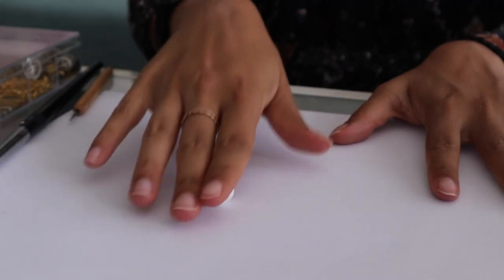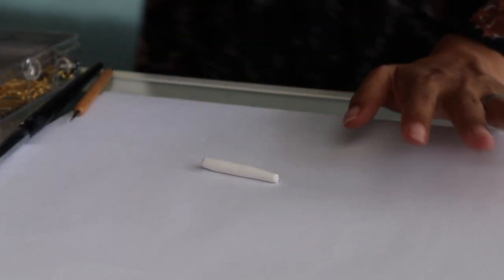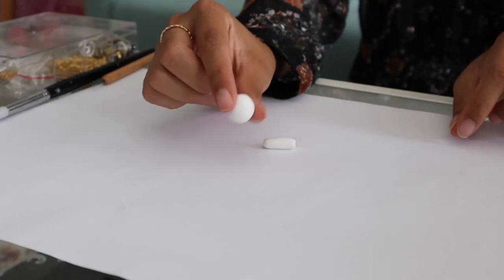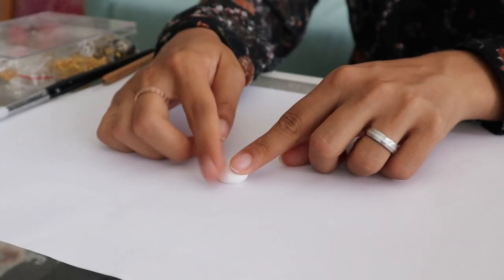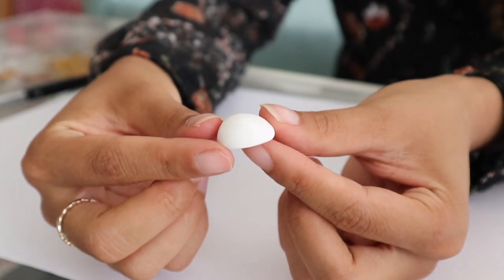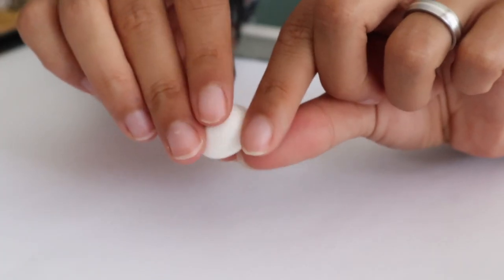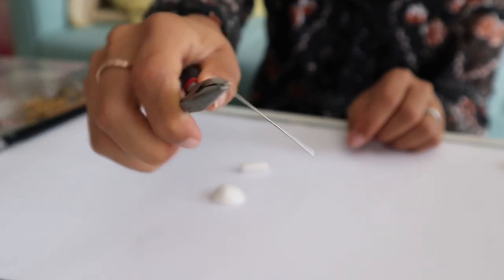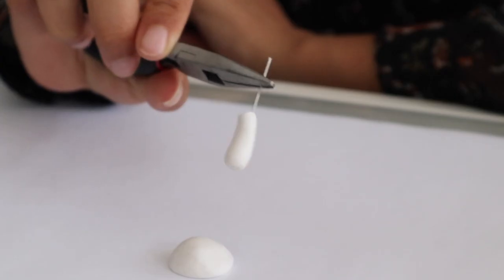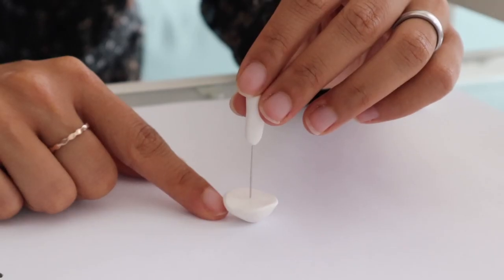Take one little ball and roll it into place. This is going to be the stem, and then I cut it to the size I want. With the other ball, we're going to create the top of the mushroom, and I always like to imagine that I'm forming a little burger bun. Form it into place. And the next thing we're going to need is a needle pin — take the needle pin and stab your stem with it, and then you have something like this.